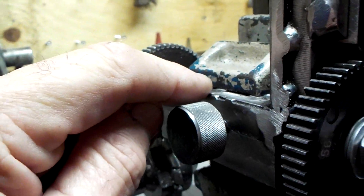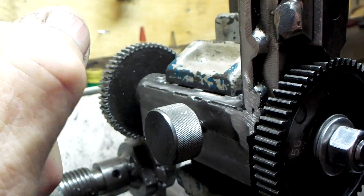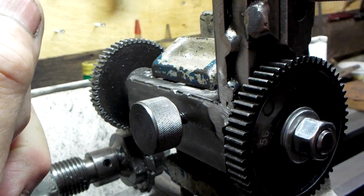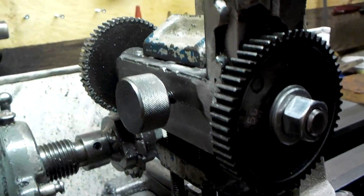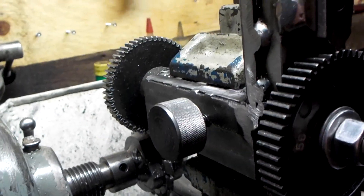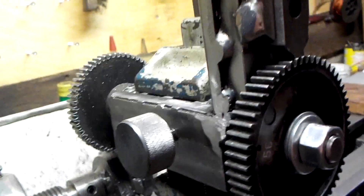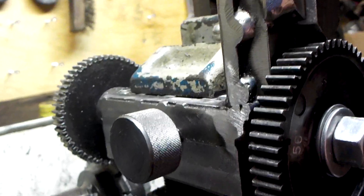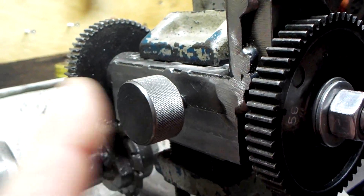I made what I call the version 2 attachment after I watched Mr. Pete 222's videos on making the proper one for the 10-inch and 12-inch Atlas lathes. This is a scaled-down version — instead of using a three-quarter inch shaft I used a 5/8 shaft, and instead of using an inch-and-a-half body I used an inch piece of round stock and then welded it to a piece of quarter-inch angle iron and faced the angle iron so it's square.